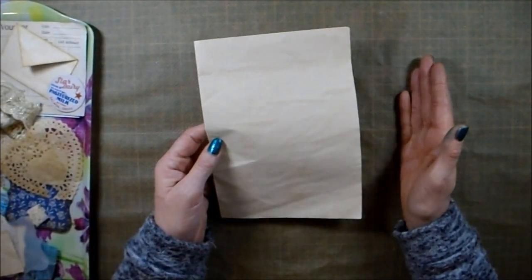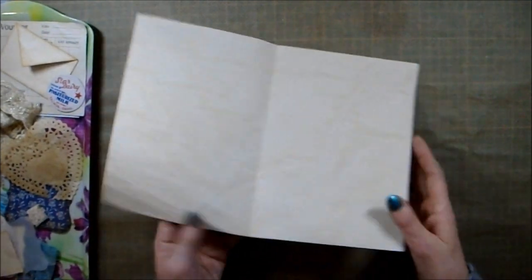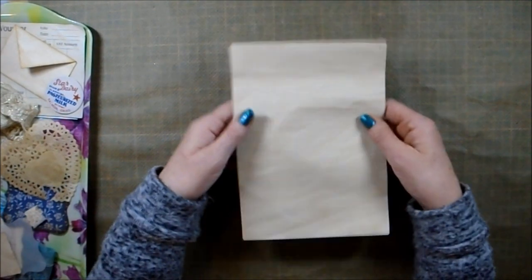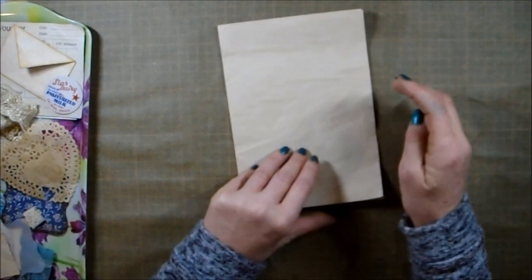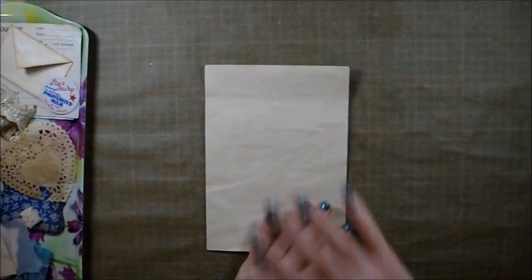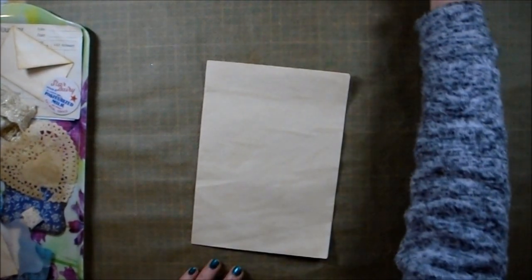Depending on how long it takes, I might just do one or I might do two. As you can see, one sheet of paper on a normal standard journal is four book pages. So there's a potential for four layouts, but at the moment let's just concentrate on one.